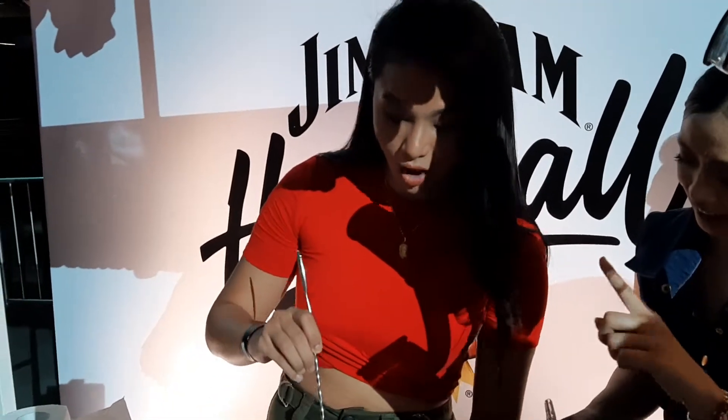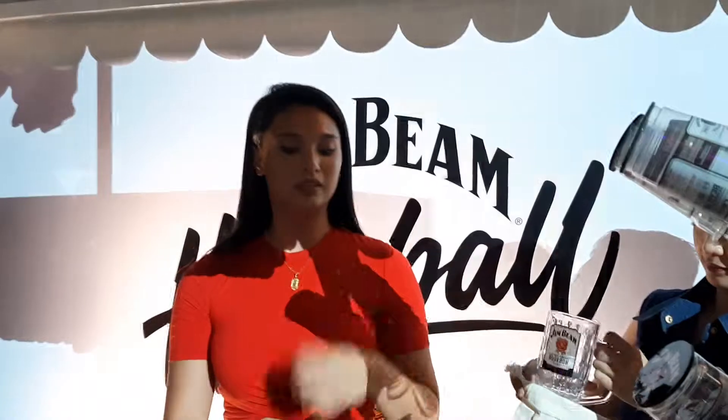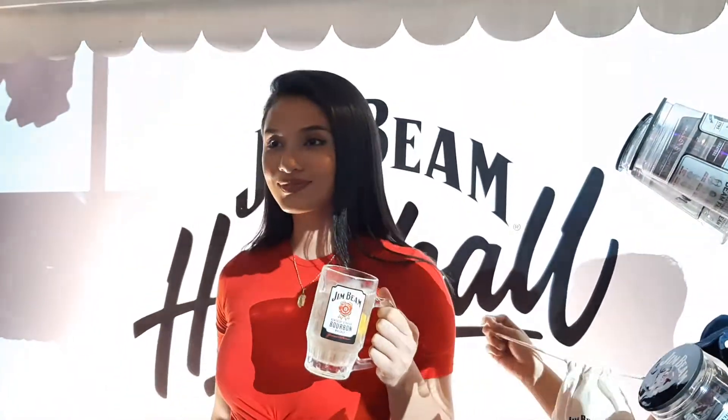Awesome! Good job, Clea! Pose with the glass — photo pose!